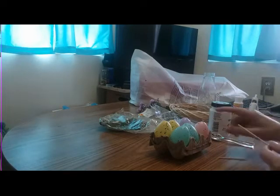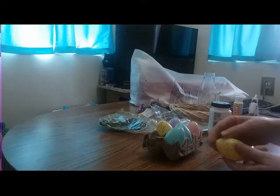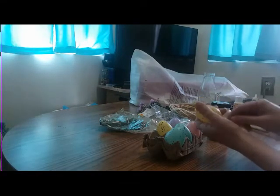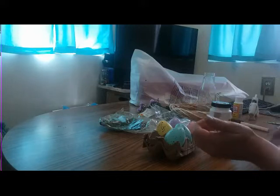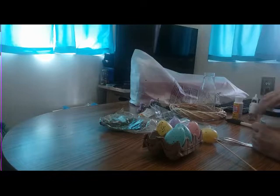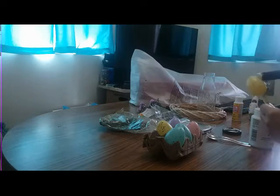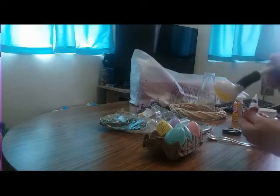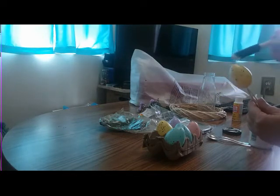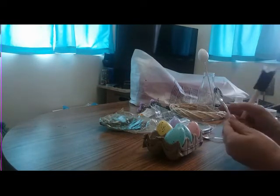The first thing I'm gonna do is paint my eggs and my spoons. I like to throw a toothpick in between my shish kebab stick to hold my egg firmly so when I paint it, it isn't gonna spin around. I'm just gonna take some chalk paint and give this a couple of coats.